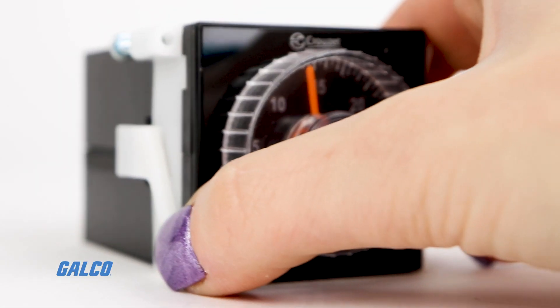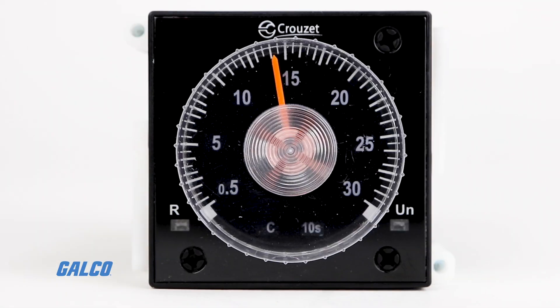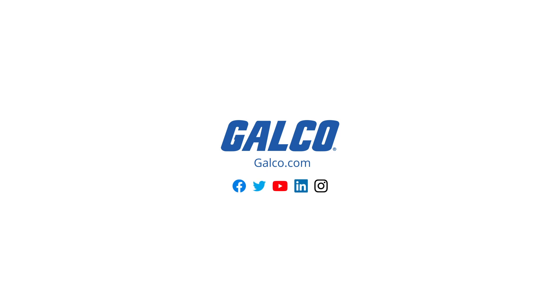You can view our full selection of products from Crouzet and more at galco.com.